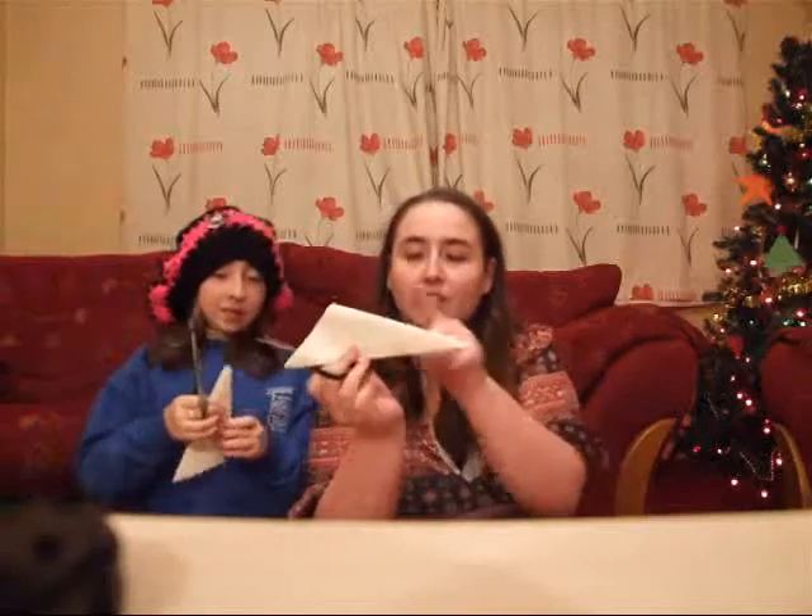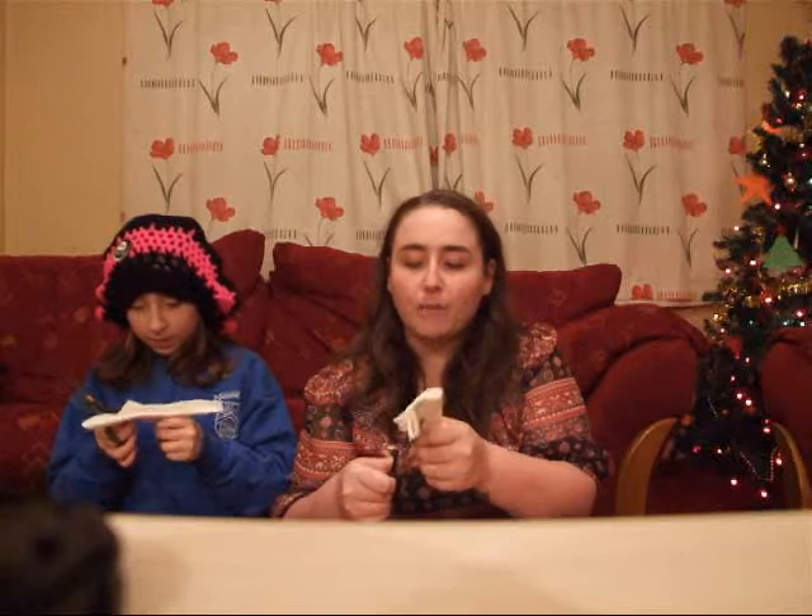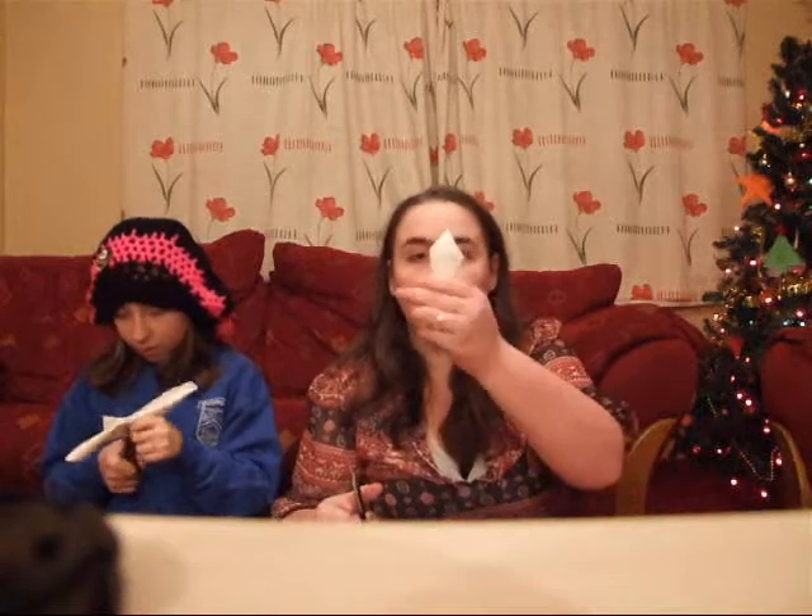And then we cut the tip, and then you just cut across this line. This can be cut in any shape you like — either pointy, just straight, or circular. So I'm doing pointy.